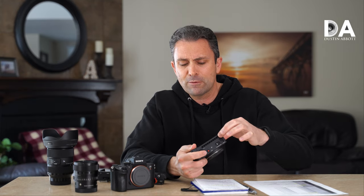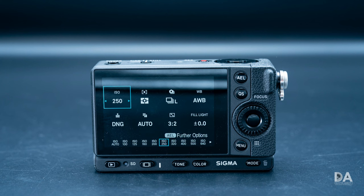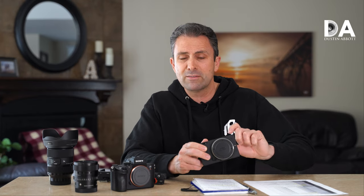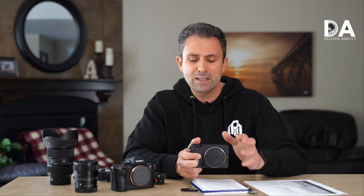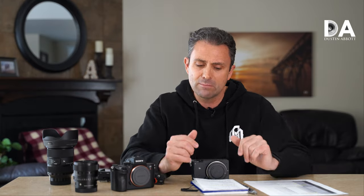Some things I don't like: I've already discussed how much I miss in-body image stabilization. I also find that the sacrifice made for the heat sinks is that the screen is fixed on the back. I've quickly gotten spoiled to having either tilting or fully articulating screens to get them in any shooting position, and I really missed it — even when shooting image quality tests on a tripod that wasn't at my height. I'm quite tall, so I had to stoop down to see the screen.